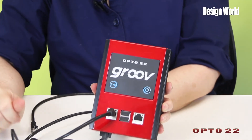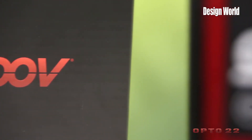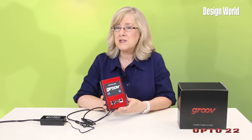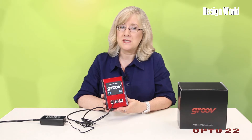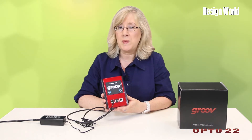It measures, as you can see, about 4 x 2.6 x 8 x 1.4 inches. Its size and rugged design make it perfectly suited for use in harsh industrial environments. Groove is a zero-programming, web-based way to build, deploy, and view effective scalable operator interfaces to monitor and control automation systems and associated components, equipment, and processes using mobile devices and other computer-based systems.